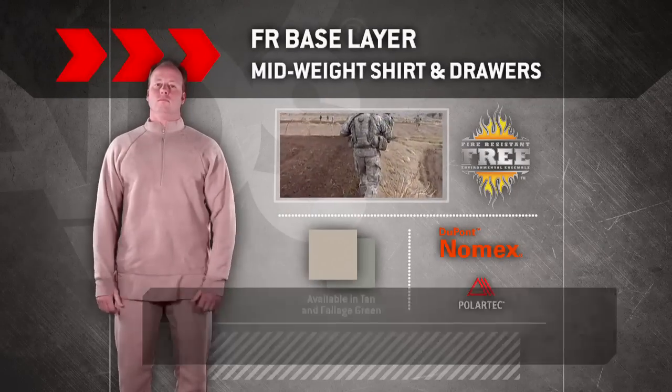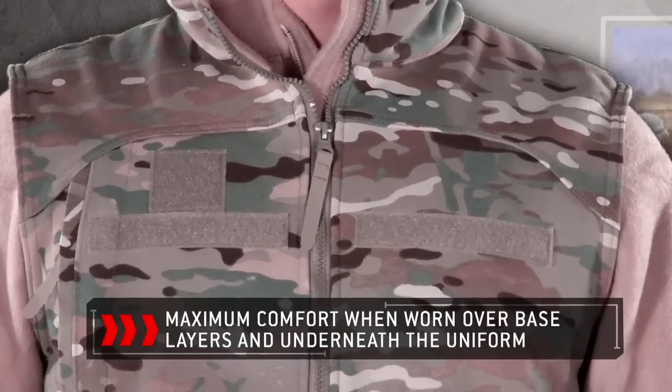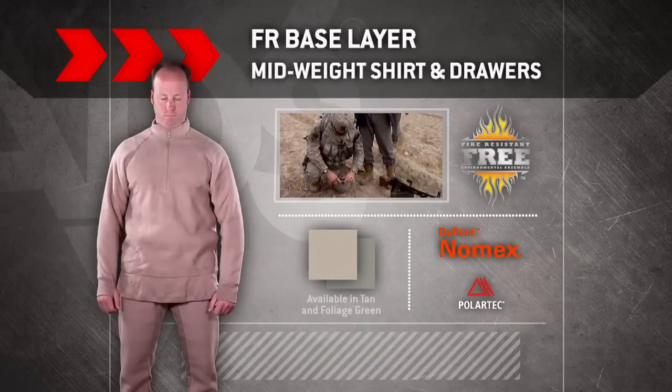This fleece layer provides maximum comfort when worn over base layers and underneath the uniform. The undershirt and drawers are available in tan or foliage green.